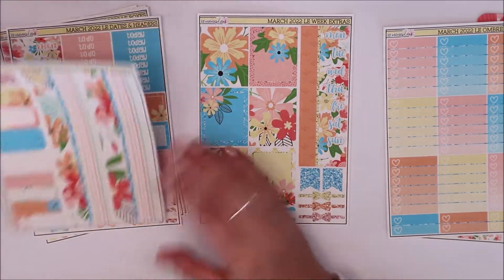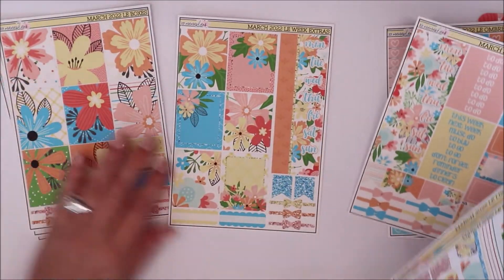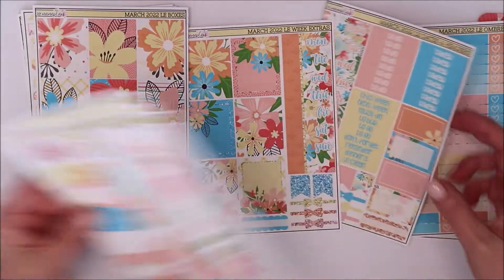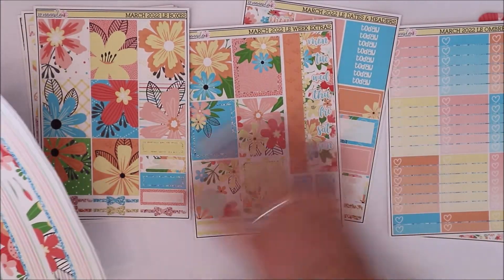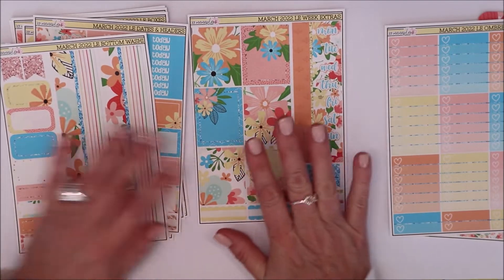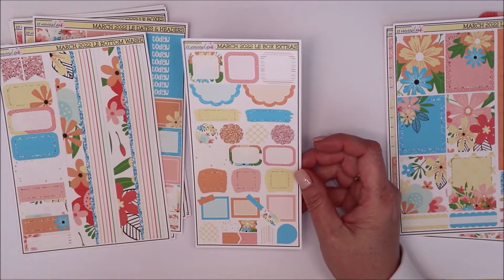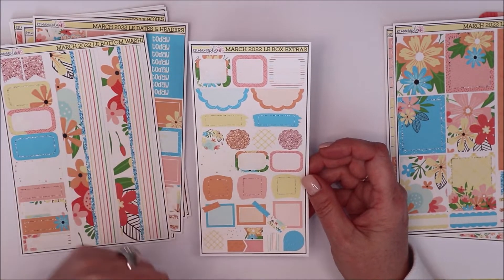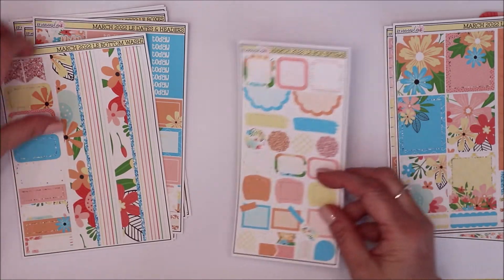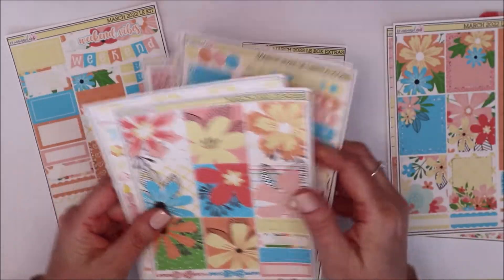Here's the extra week add-on — you get different date covers and different boxes so you have two options for date cover-ups and a variety of boxes. They pair well together and are really pretty, so if you want to use this on your journaling pages for a couple of weeks, it totally works! She also has this newer thing called 'your boxes,' which I love to layer. I use some in my planner and move the rest to my journal. The colors are so gorgeous — that's all the extras for the vertical kit.